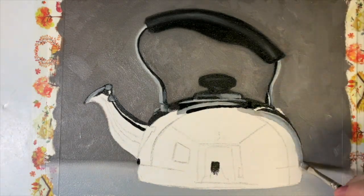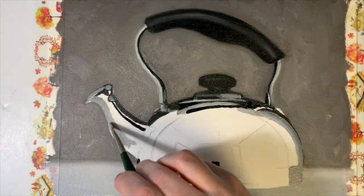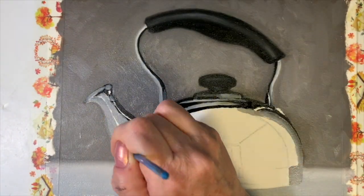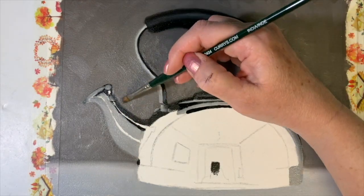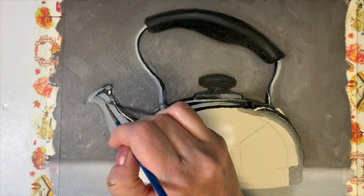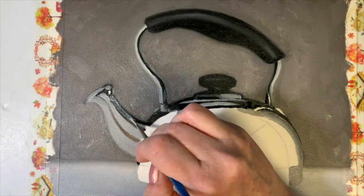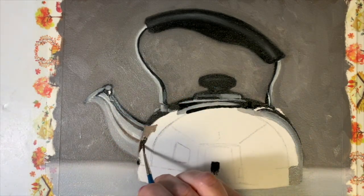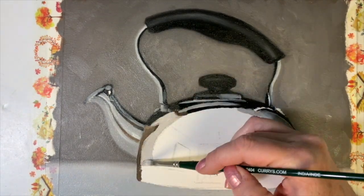One of the best tips I ever heard was to paint what I see and not what I think I see. When I'm looking at the reference, my brain is registering a kettle. So in order to properly see what I really need to paint, I can't just think of a kettle — I need to break this down into smaller parts and not just look at the whole.